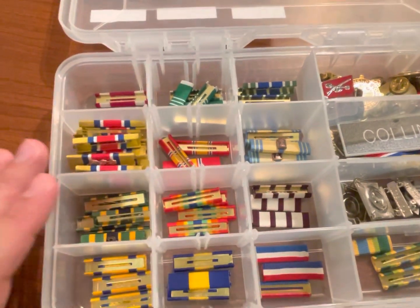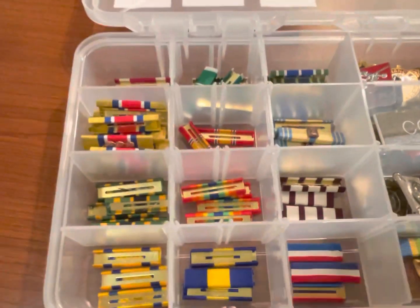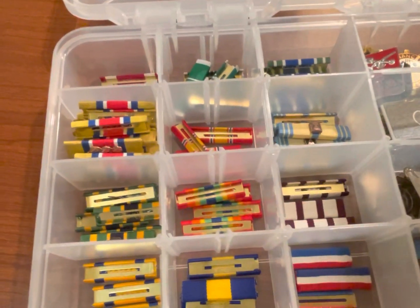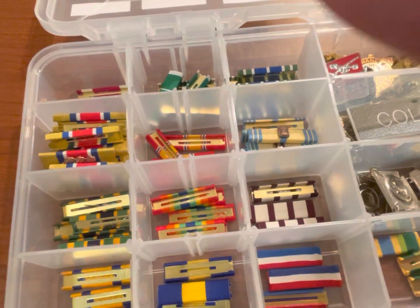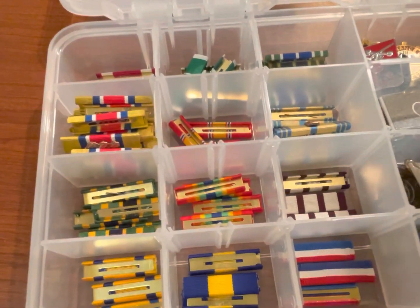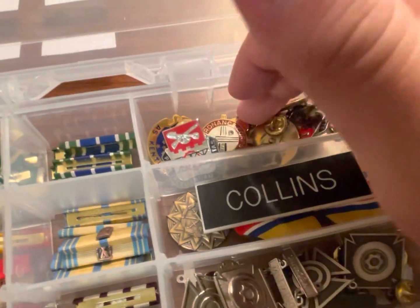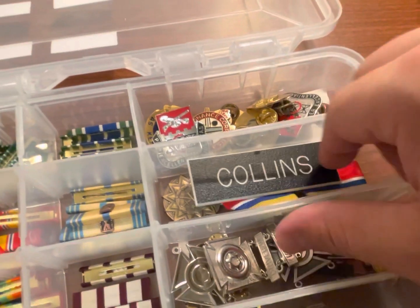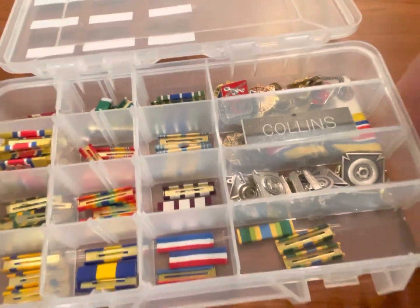I've got them grouped in order of precedence so that if I need to build a rack, I'll just pull one out and do it. Over time, if you're fidgeting with them — taking them on and off — they'll get frayed, they'll get loose, and maybe get some fingerprints on them. So I have a couple extra duplicates. I've also got some unit crests, some branch affiliation crests, a nameplate, qualification badges, and then some additional ribbons in this top rack.